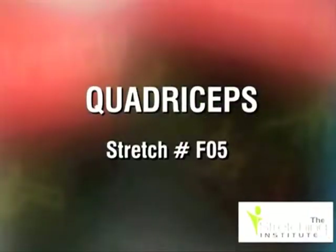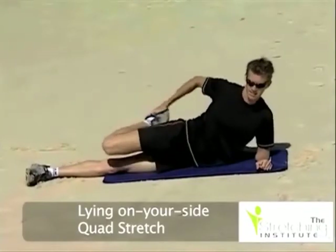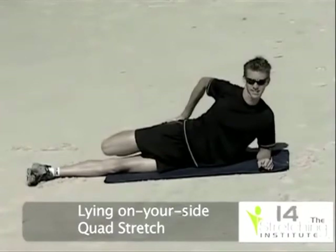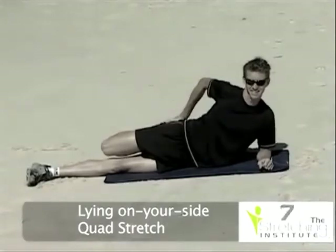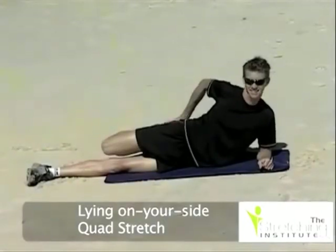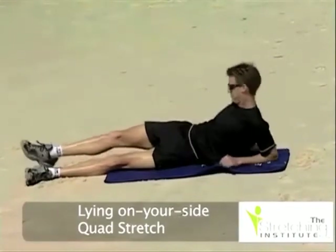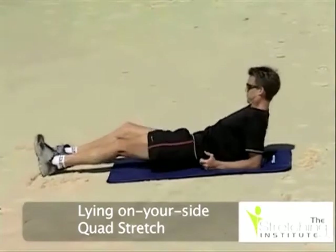Lie on your side in a comfortable position. While keeping your knees down, bring your knees together and pushing your hips forward, draw your top leg up behind your buttocks. Hold for a few seconds. Turn onto your other side and repeat the stretch with the other leg.